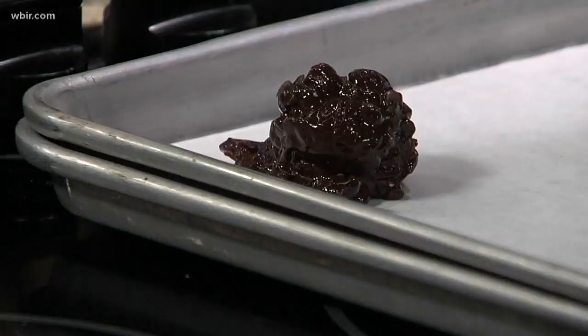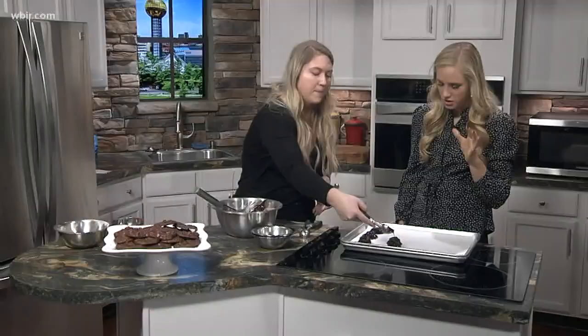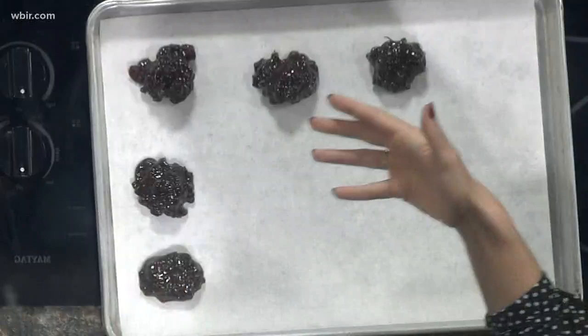The cool thing about these is they're actually gluten-free as well, so if you're trying to avoid gluten or have an allergy, these are really nice. Really easy, and I know there are a lot of people with those health restrictions, or who are trying to do something a little healthier in the new year. When you have a sweet tooth you miss the good stuff, but there are other options — and one of these is not that bad for you.